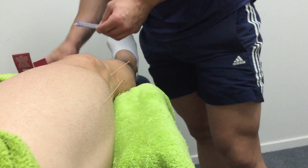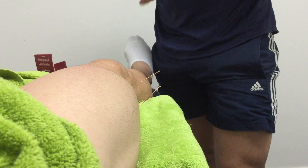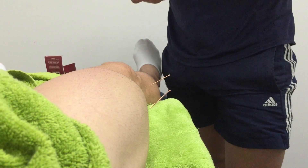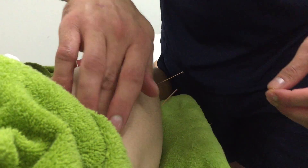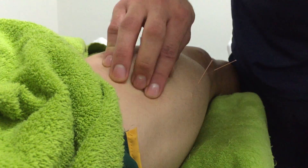Once the needle goes into the muscle we get a reflex response, which basically allows the muscle to relax with messages from the spinal cord.